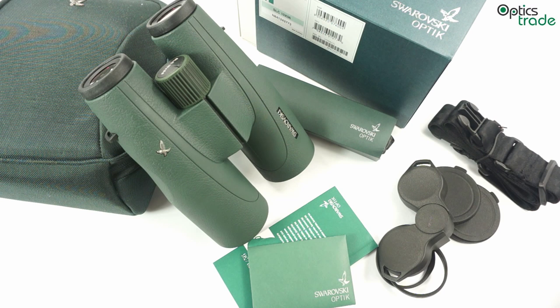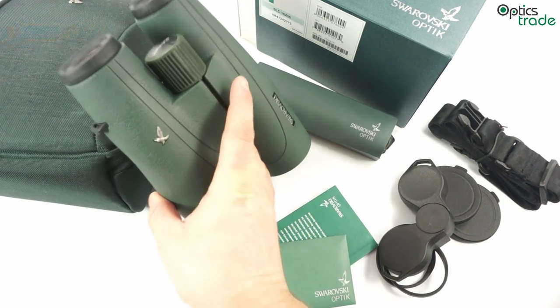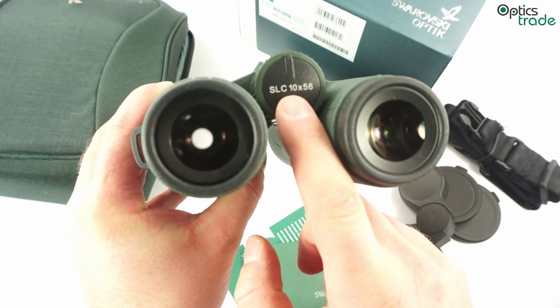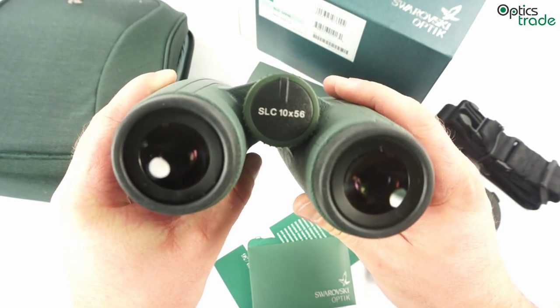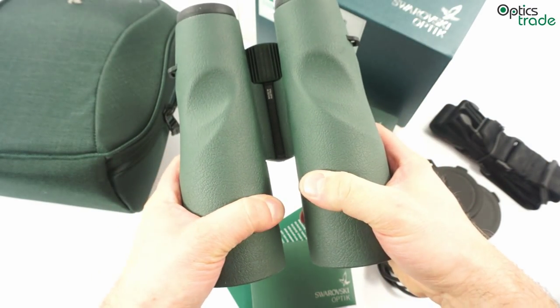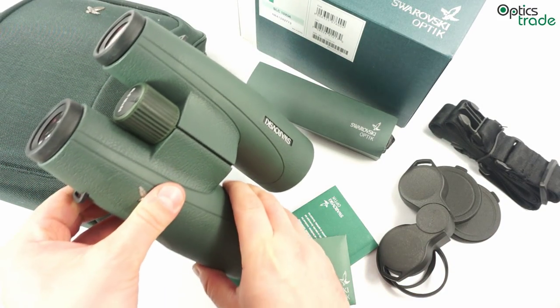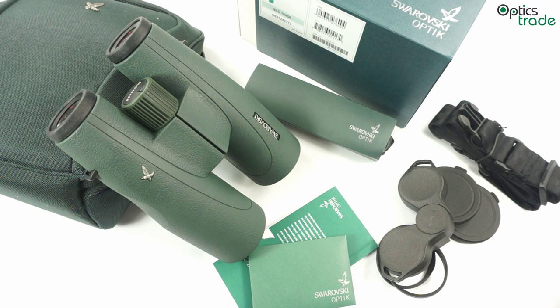Today I am reviewing a pair of binoculars made by Swarovski called SLC 10x56 HD. You can see the name printed on top of the focusing button. This is the new generation of SLC binoculars made by Swarovski. I think this is the 3rd generation, it was introduced in 2013.